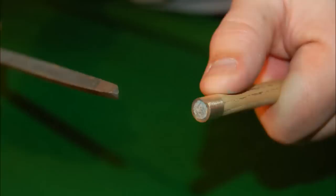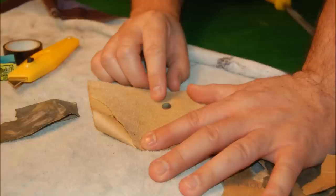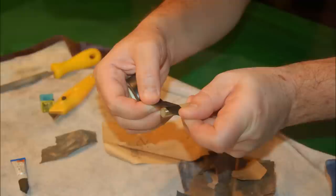The next thing to do is to grab a file and make sure that the residue from the old tip is removed and that the top of the cue is perfectly flat. Next, get the tip that you've selected and rub it on a piece of sandpaper on the bottom, ensuring that it's nice and clean also and perfectly flat.